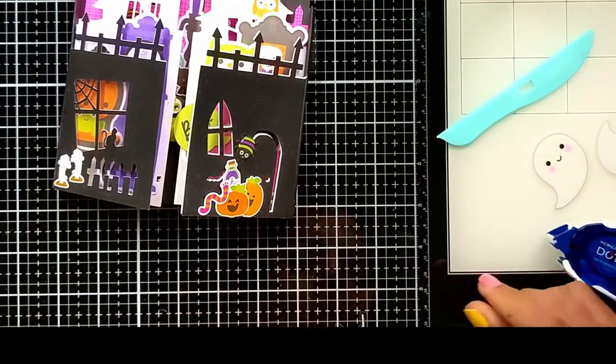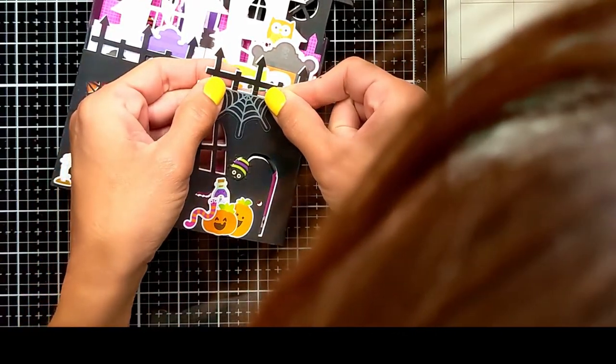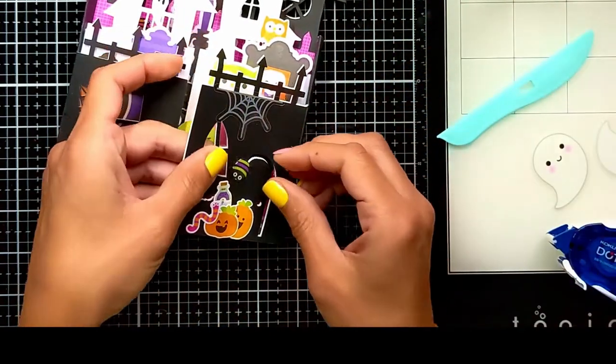Here I'm adding the spider web on acetate to the front of the gate, and then I'm going to bring one of the enamel spiders and attach it as if it's coming down from its web — building a web or something. So cute!